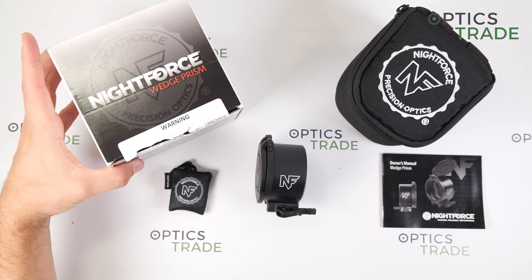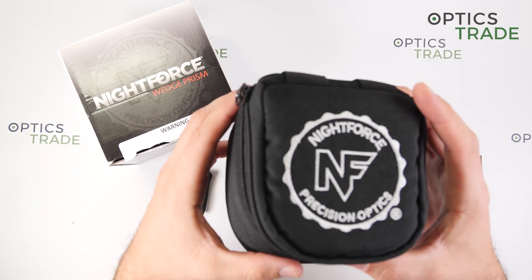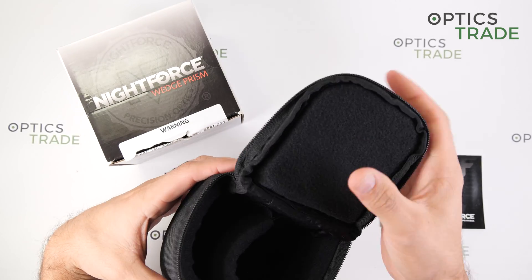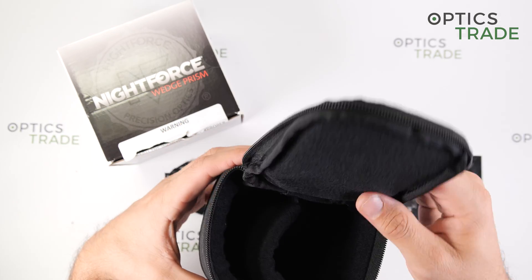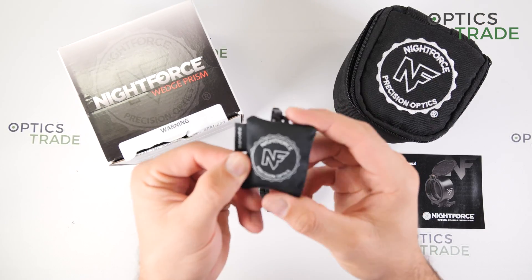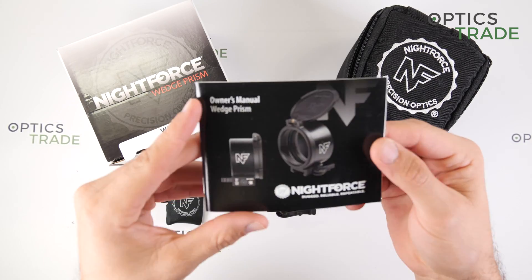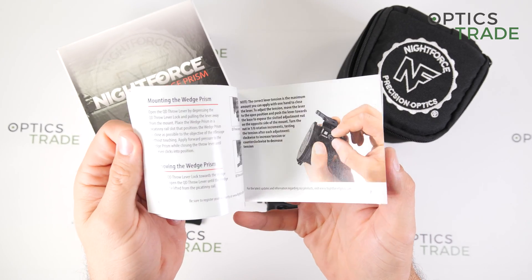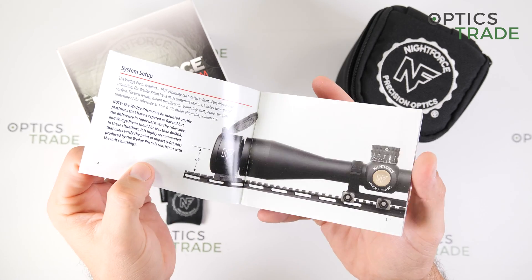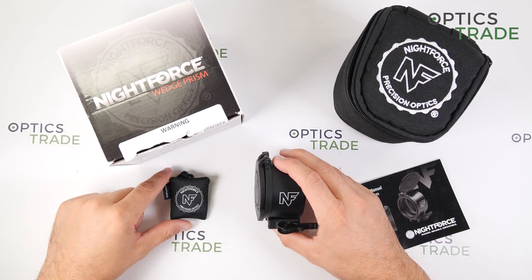The Wedge Prism comes in a small box, and inside you get a really nicely protected carrying case, a cleaning cloth, a user's manual with all the information you need about your device, and lastly the device itself.